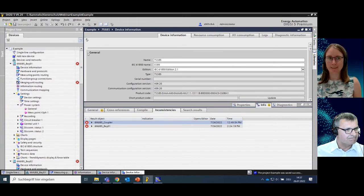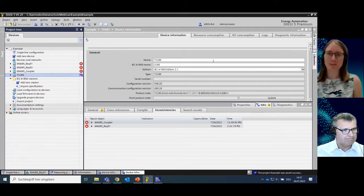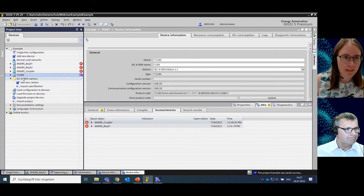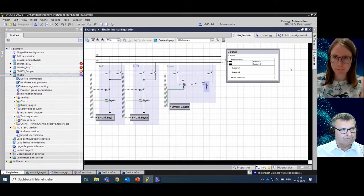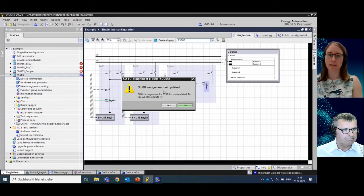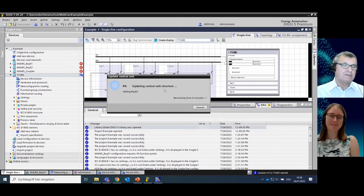As a first step I go back to the single line diagram and want to make the CU-BU assignment. I change the view from all devices to the 7SS85. Dixie automatically tells me that the CU-BU assignment must be updated, which is what we want to do right now. I confirm yes. With the update of the CU-BU assignment, a really large amount of engineering work is done automatically — for each circuit breaker, disconnector, and current transformer routed into the single line editor by Nina to an element in the bay unit.